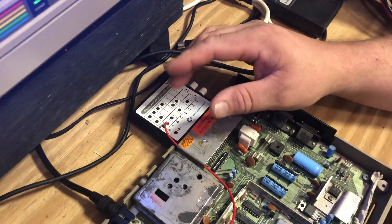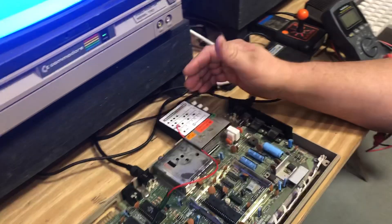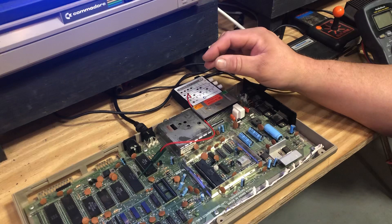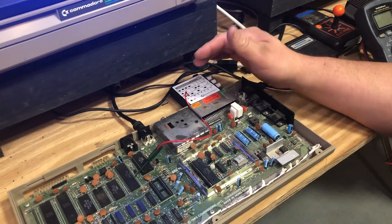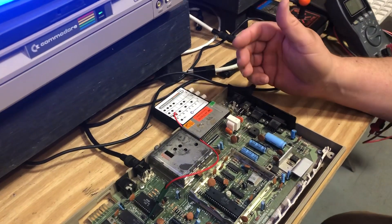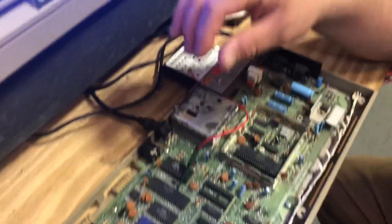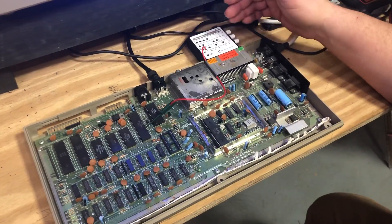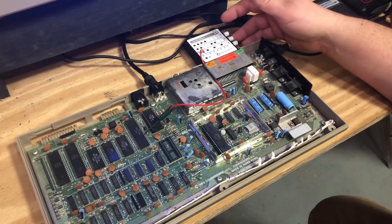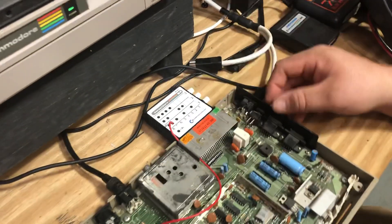This will serve really well for things like an SD to IEC card drive or a Pi 1541 drive where you can just put a JiffyDOS kernel on or whatever. And instead of having to come into your computer and replace the kernel, you can just get this cartridge, pop it in, and you're good to go. This will save you a little aggravation as far as having to replace the actual kernel inside.